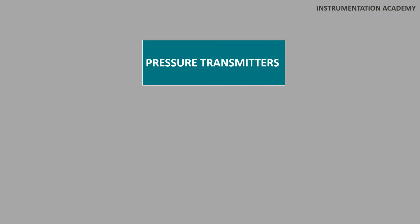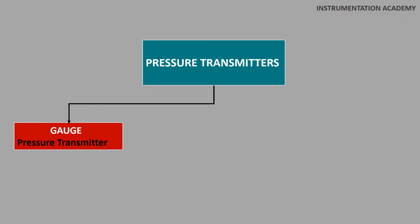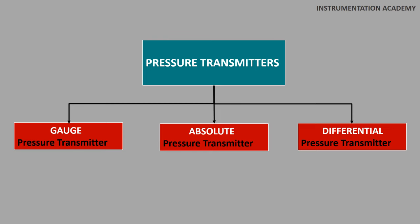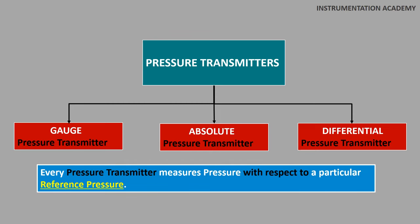Pressure transmitters are mainly of three types: gauge pressure transmitter, absolute pressure transmitter, and differential pressure transmitter. Every pressure transmitter measures pressure with respect to a particular reference pressure. Knowing the pressure that a transmitter uses as its reference is very important in selecting the type of pressure transmitter to be used in a process.